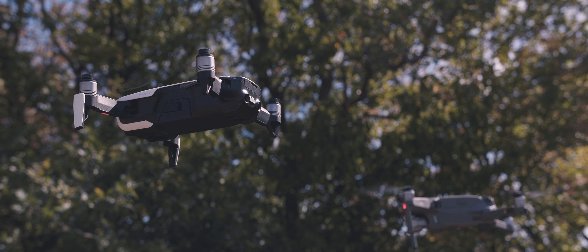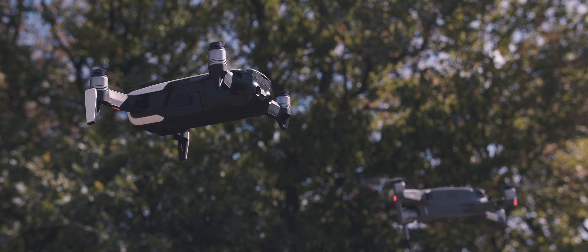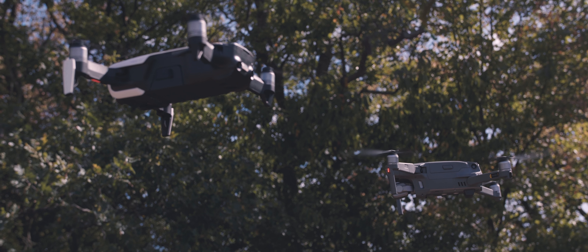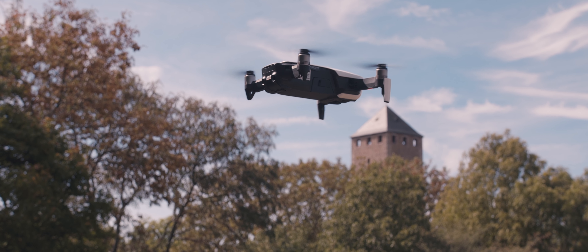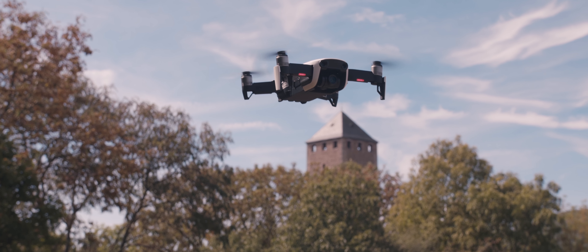I've been using the Mavic Air since February when it first came out, and I've been using the Mavic 2 Pro since I got it last week. I can tell you right now that the Mavic 2 Pro is much more stable. I'm going to be doing my final thoughts later on, so stay tuned. It's a better drone — more stable.